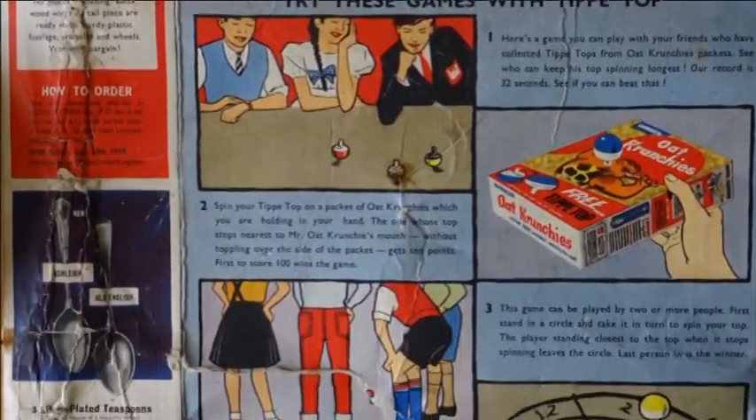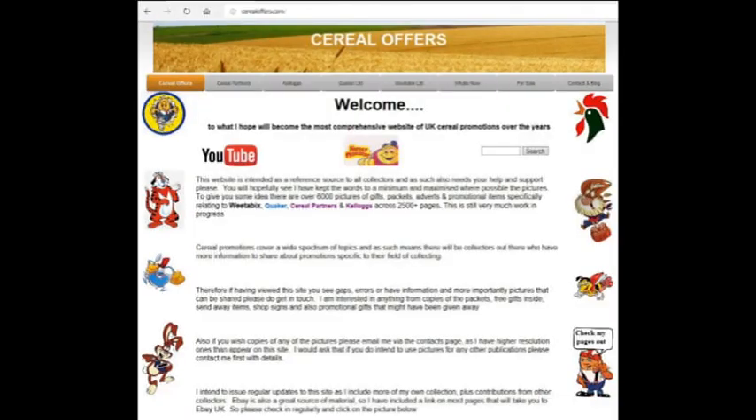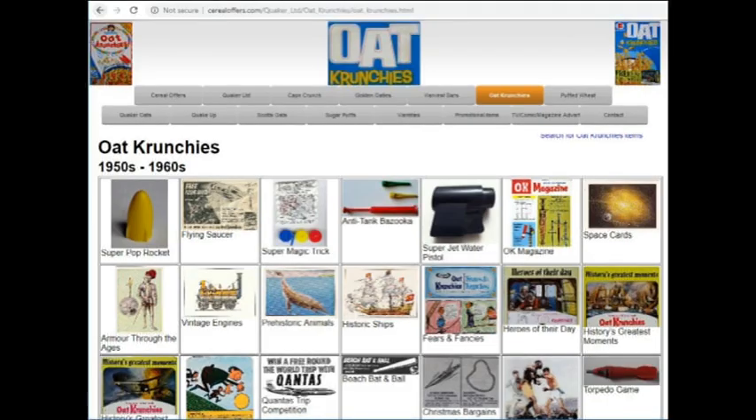If you're interested in seeing more about this and other offers, please go to my website serialoffers.com, go to Quakers and then go to Oat Crunches.